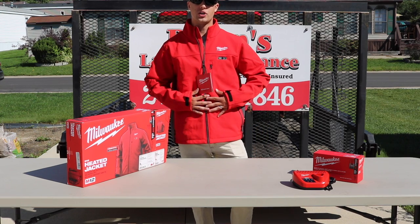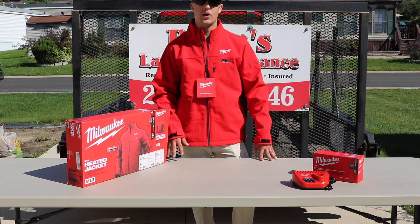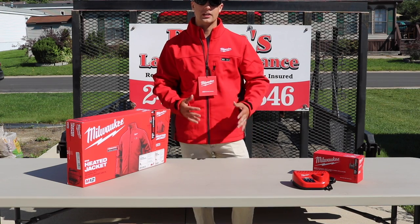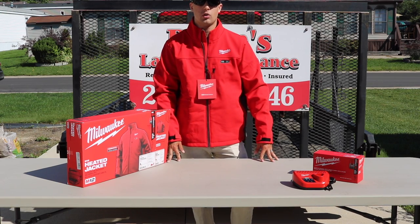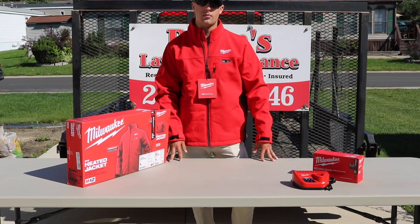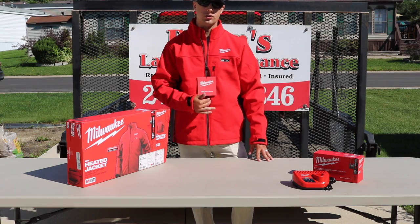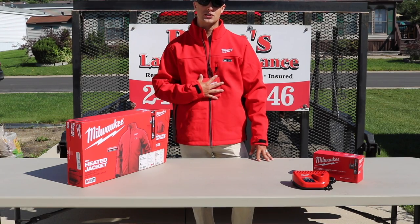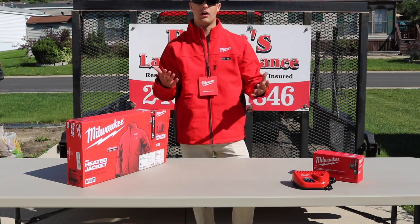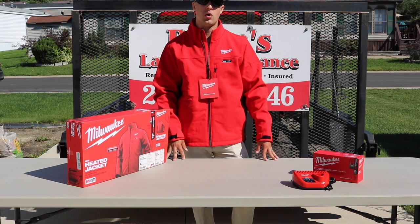I've had the jacket on for about two or three minutes now. It is a 75-degree morning but I've had the heated coils going and I am sweating — the heated coils work very, very well. The major zones that you want to keep heated when it's winter, the wind is whipping and the snow is coming down — guys, I don't think you can go wrong with a jacket like this. If you're the kind of guy that always invests in the equipment but not in yourself, take 200 bucks, invest in yourself, and take care of you so you can keep that business moving. Great jacket, it looks sharp, and you can wear it in regular daily life in the winter.